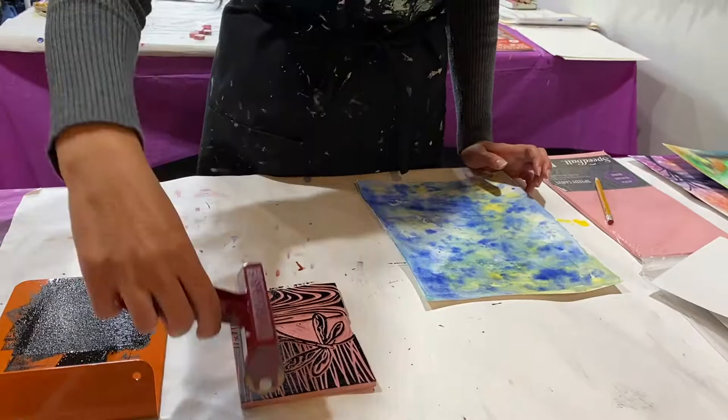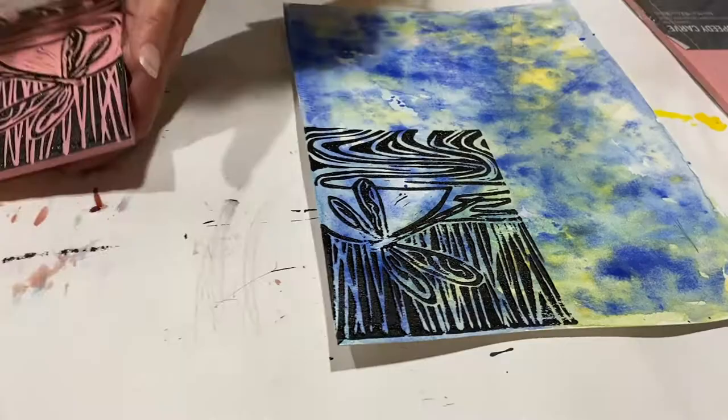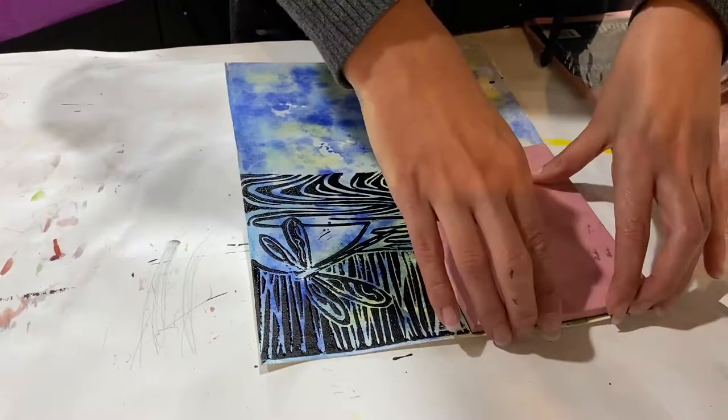I already have a lino block carved and ready to start inking up on. This is a dragonfly. I just love dragonflies and I always sell out of the dragonfly cards so I always reprint them every year. Here I'm just using water-soluble ink and I have a metal tray and a brayer and I just roll out some of that ink.